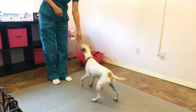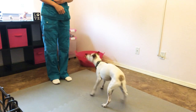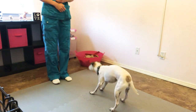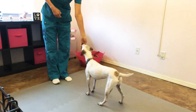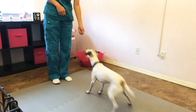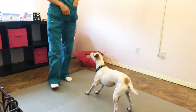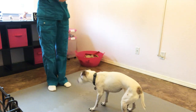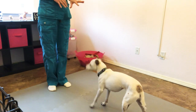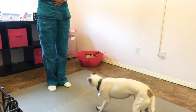Bow, yes, good boy. Bow, yes, good job. Bow, nice job. Maverick, bow, good job. Maverick's a little old — he's 15, I don't ask too much from him. He's got bad hips, as you can tell by the way he's standing, but you can see what the behavior looks like.